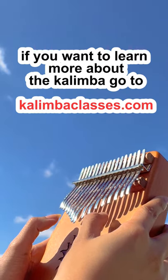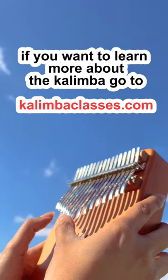If you want to learn more about the kalimba, join my kalimba classes where I will teach you how to play this wonderful instrument.